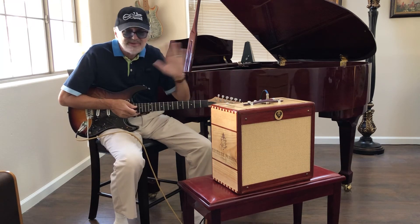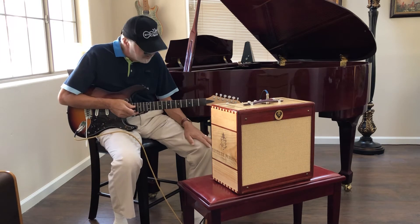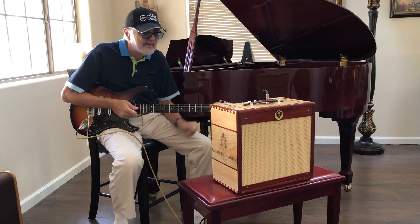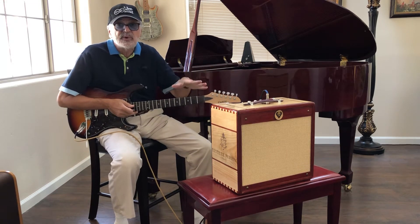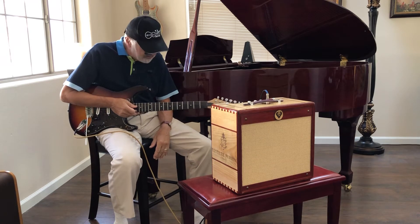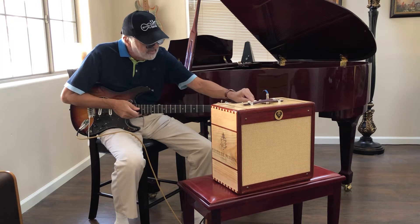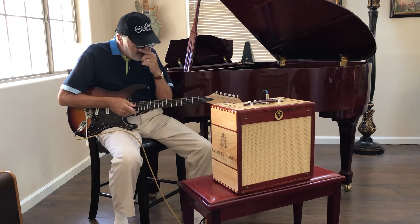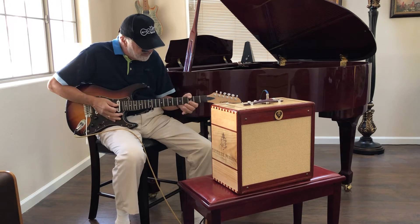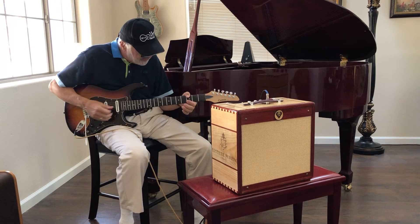It's just an amazing amp. Today we're going to demo it with the clean sound, and then the next video I want to make with this will get into what this thing can do in the tweed zone. We're going to start with all the controls on about 12 o'clock — the gain, the high, and the low. I'm using a touch of reverb and a delay, just to give you that nice clean kind of sound.